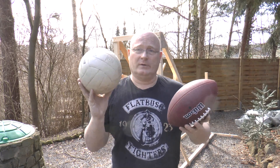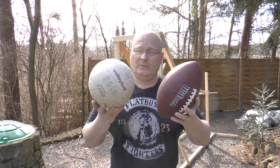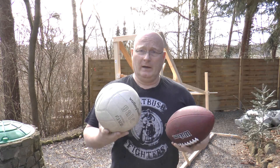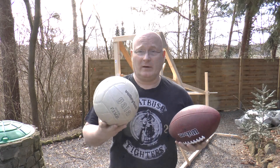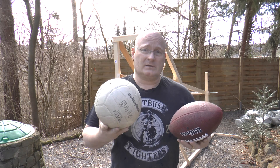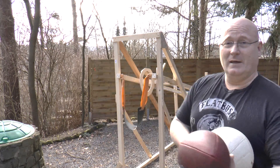I found this old volleyball. It weighs about half as much as this football, probably has more volume though, and it is perfectly round — or almost perfectly round. So if the form would be important, it should fly as straight as the football. So let's clamp it into the machine and see how it flies.